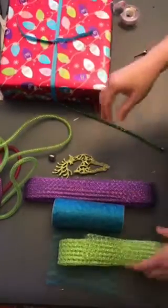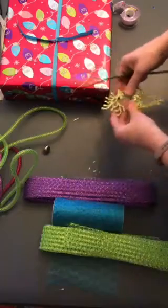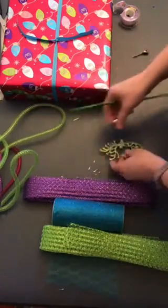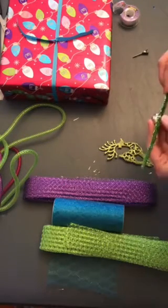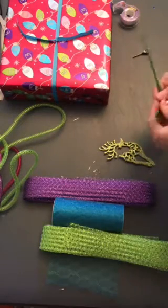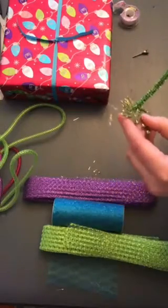I want to start at the top — I may put these decorations on last, we'll see how this goes. I like to start at the top of my bow and then work my way down; that's just the way I do it.